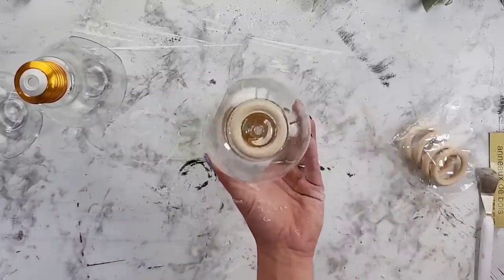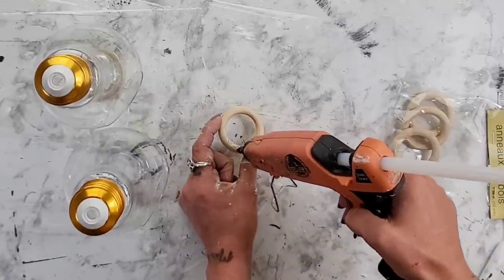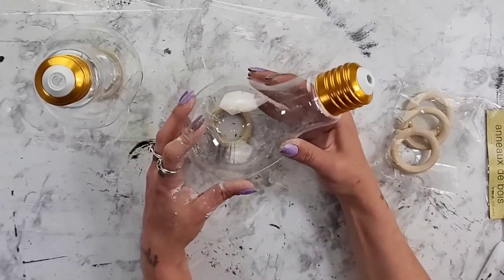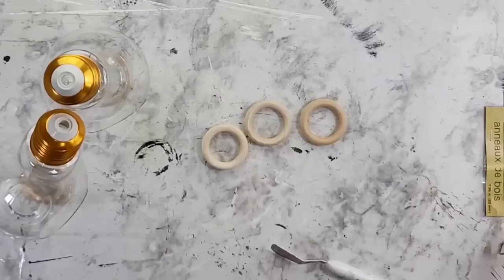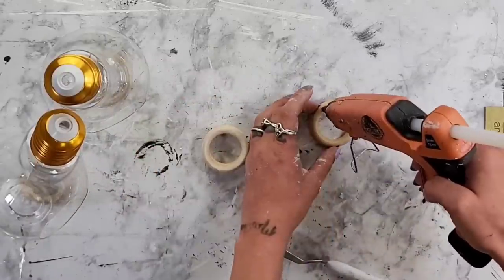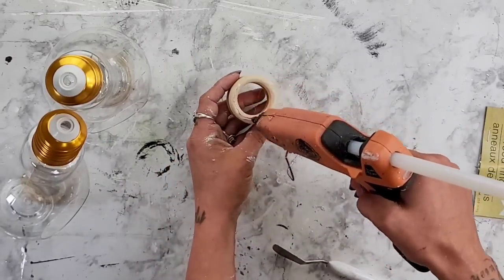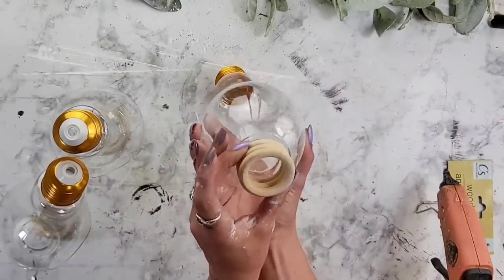For each of the terrariums I wanted them to be different. For the second one I add some hot glue onto one of the wood rings and then place the light bulb on there a little bit crooked so that it is at an angle and not going straight up and down. For the third bulb I take three of those wood rings and sandwich them together by hot gluing them, then add hot glue onto the top ring and place it right to the bottom of the light bulb terrarium so this one stands up a little bit higher.